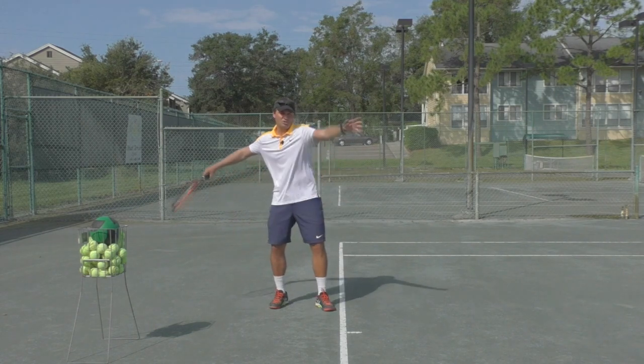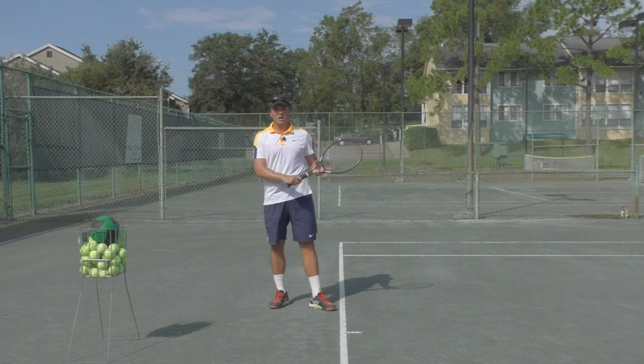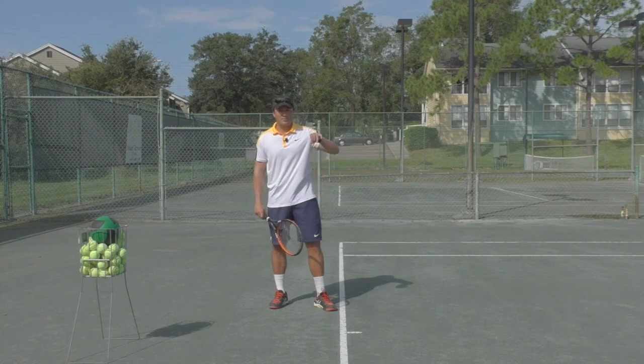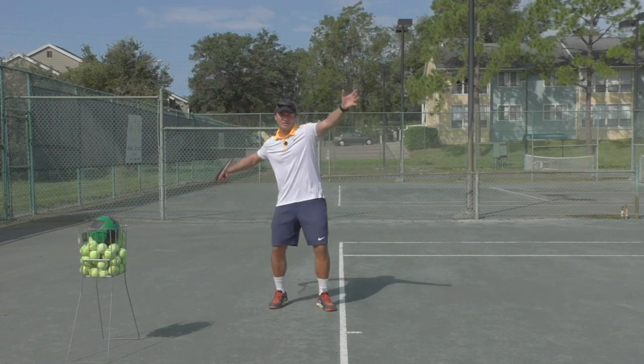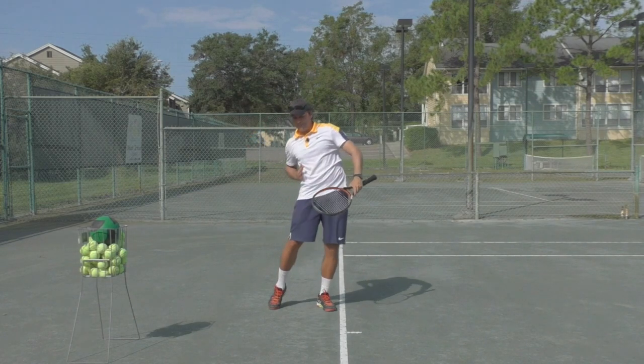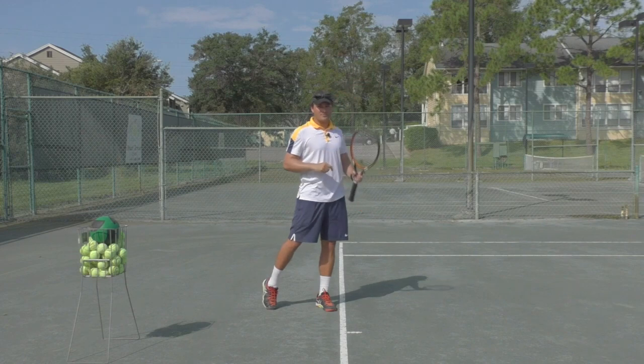Watch that again — I'm getting to this position: knees, hips, and then shoulders. You want to do this with a lot of shadow swings, but remember it goes knees first, so you coil from the ground up: knees, hips, shoulders. Then you uncoil, thinking about driving your hip upwards, and then your shoulders and your elbow will fire in sequence.